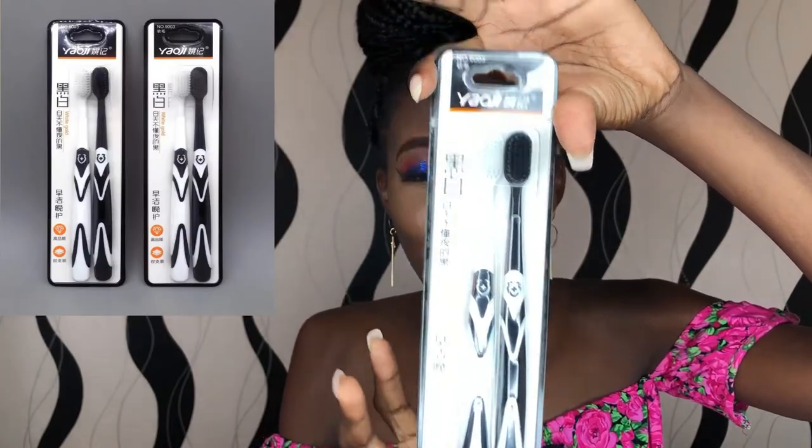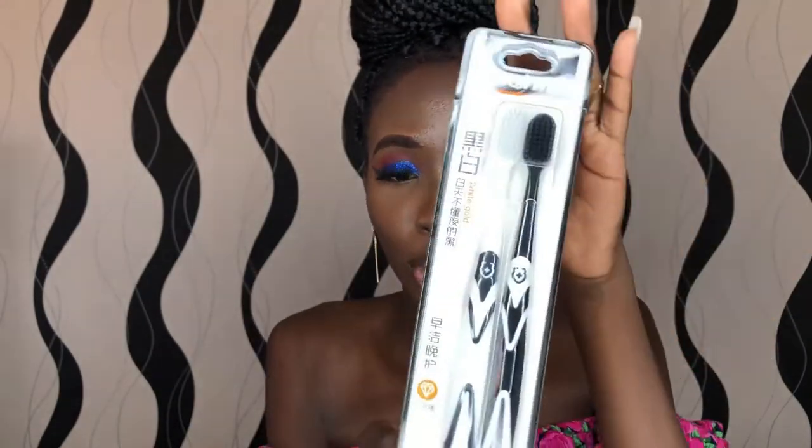Up next, I got this cute toothbrush. I decided to buy a toothbrush online — I know, I know. I got a pair of toothbrushes. I've been looking for a black toothbrush for the longest time and never found one, but I went online and saw this and decided why not. I'm sorted for six months — what about you?